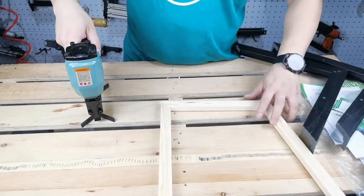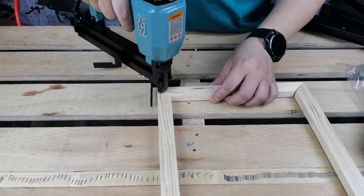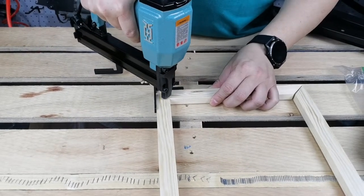Fasten both of the 45-degree angle molding pieces together. Adjust the angle locator's position and align to the right angle formed by the pieces. Use your picture frame nailer now to secure the molding pieces.